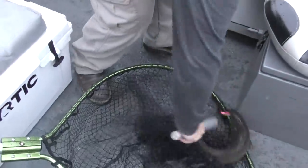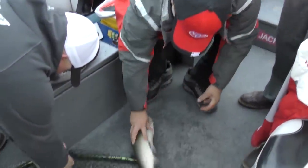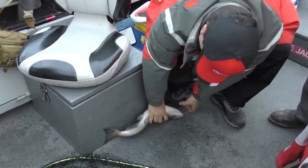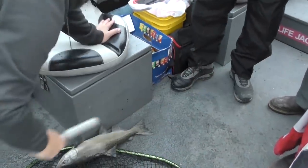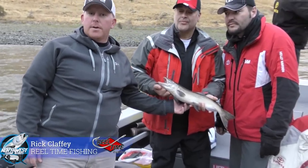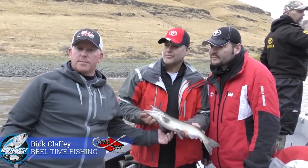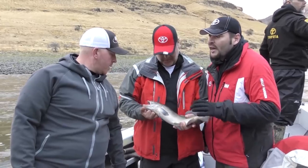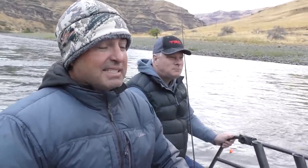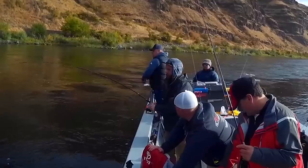This is a jack salmon — it's a Chinook that's under 24 inches. They're a big part of the run the majority of the time. Up here we can keep wild or native six jacks per year — they opened it up for that. They always used to think that jacks would spawn other jacks, but recent studies say a jack can actually spawn a 60-pound salmon. Just one year in the ocean. There you go. Nice little fish.